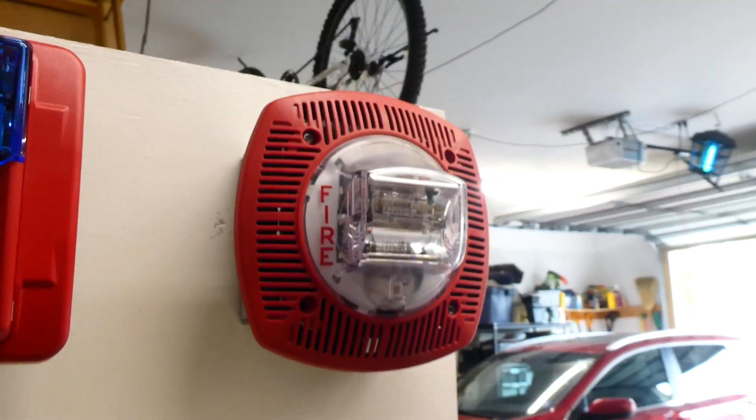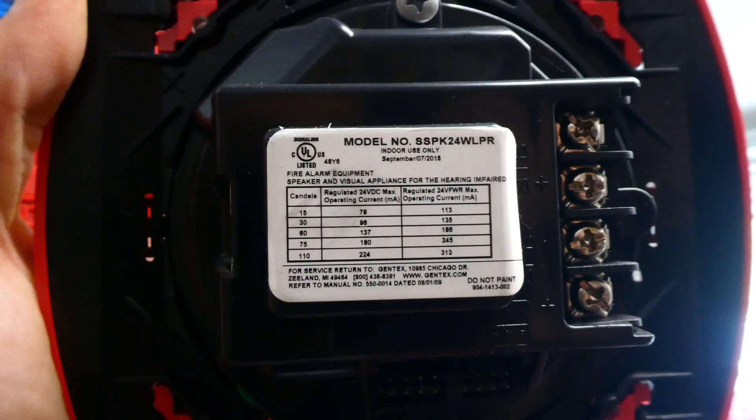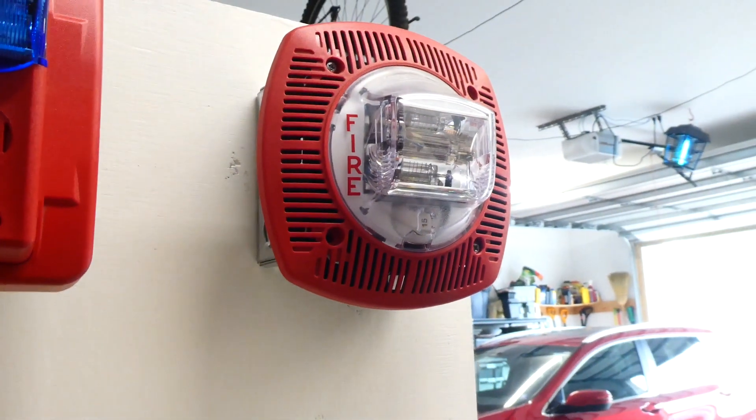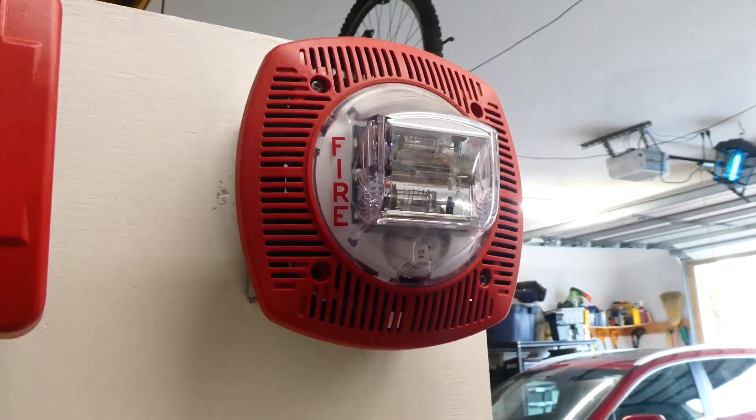This right here is a Gentex model SSPK24WLPR — you can pause the video if you want to read the rest of that. This is a speaker strobe, which means there's a speaker on the inside of it, not just a horn.